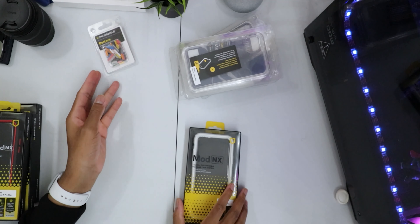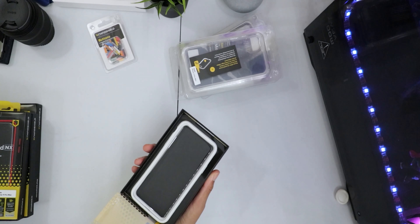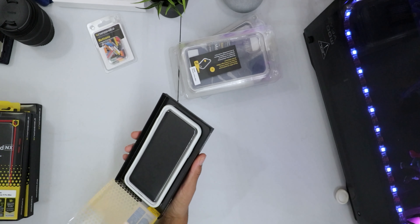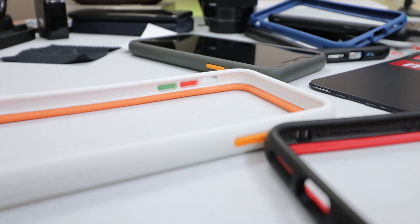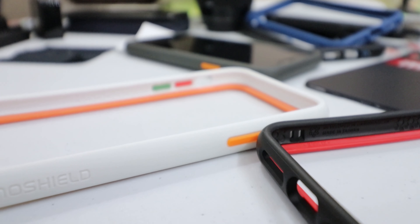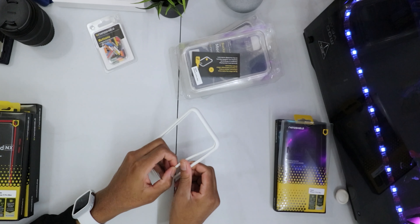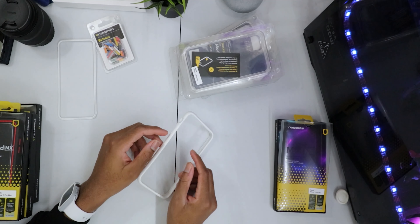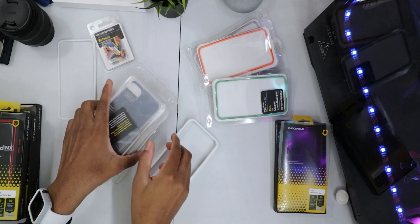Let's unbox this first case. As the name implies, Rhino Shield provides a lot of protection — it features their protective shock spread technology and provides 11-foot drop protection for your device. It comes with a white rim, but we don't want that because it's boring, so we're going to customize it.